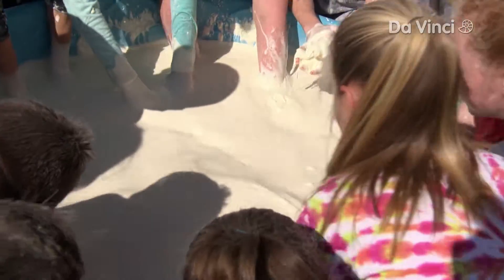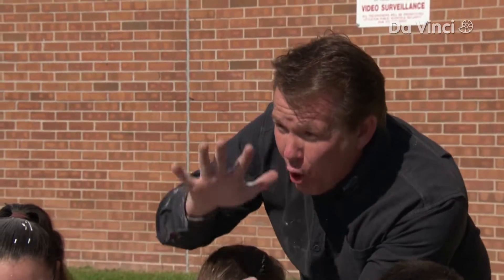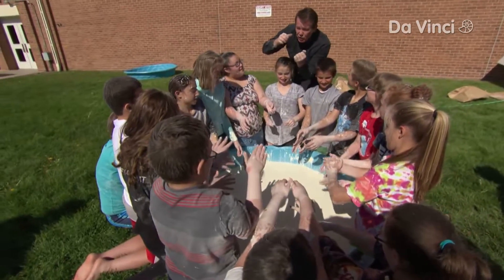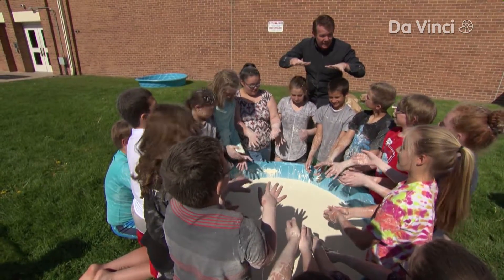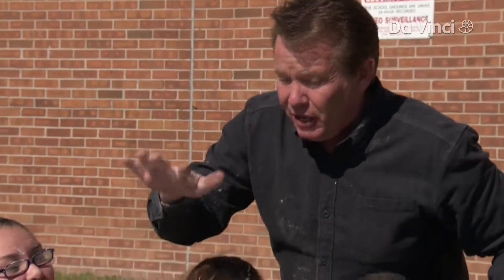All right, so now let's do the slap test. You should be able to slap it — it should not splash, because at the moment you hit it, it should turn into a solid. All of those seeds of cornstarch should stick together. You're pushing the water out of it. It's just like you standing on the beach and feeling the sand being a solid, and then the waves come in and all of a sudden it disappears. That's exactly what you should feel here.